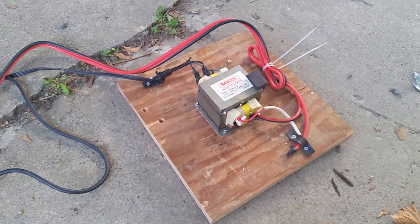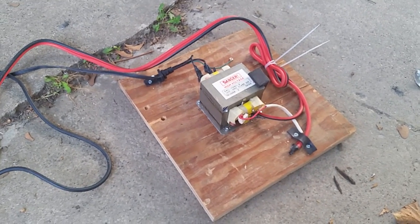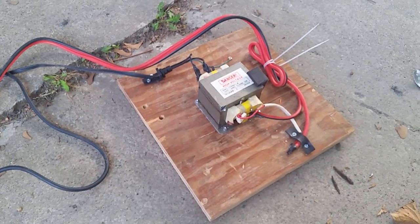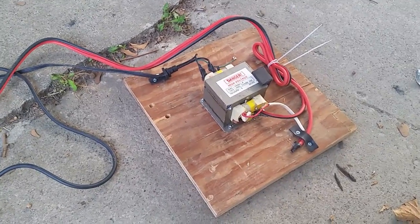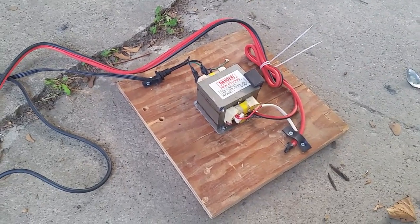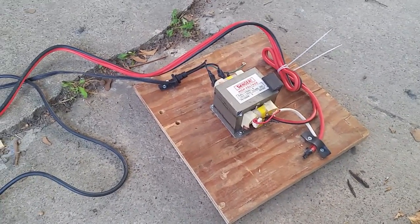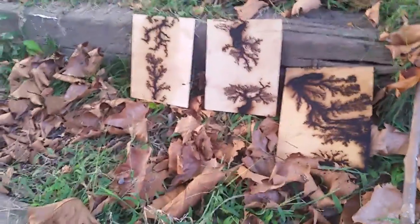If you try this, please be very careful. It is dangerous — a lot of voltage. One reason I'm holding the camera with one hand and doing everything with the other hand is so that only one hand touches a jumper at one point. I don't want both hands to touch, because that can jump through and that's how people stop their hearts. But in this case I've been very careful. If you want to try this, it is very beautiful. Just please be careful. Thank you.